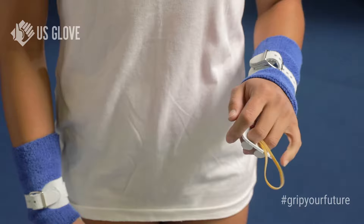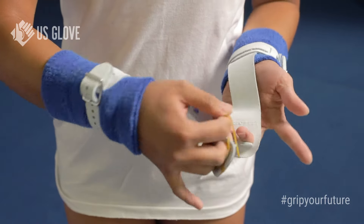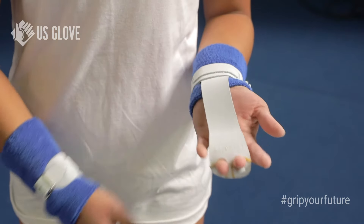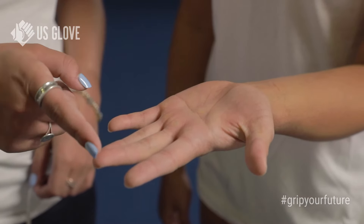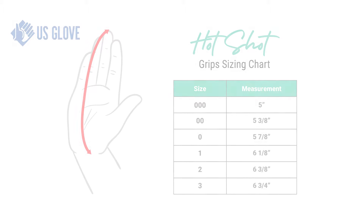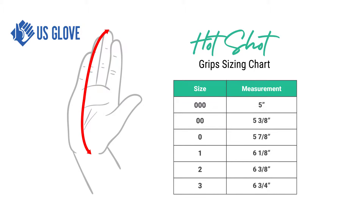Our innovative finger locking system helps keep the fingers from slipping out of the finger holes during use, and there are rubber band options for a more secure hold. To measure the hand, you measure from the base of the hand to the tip of the middle finger.